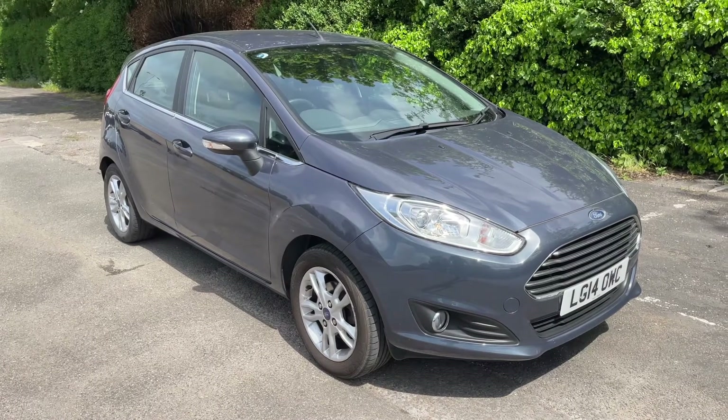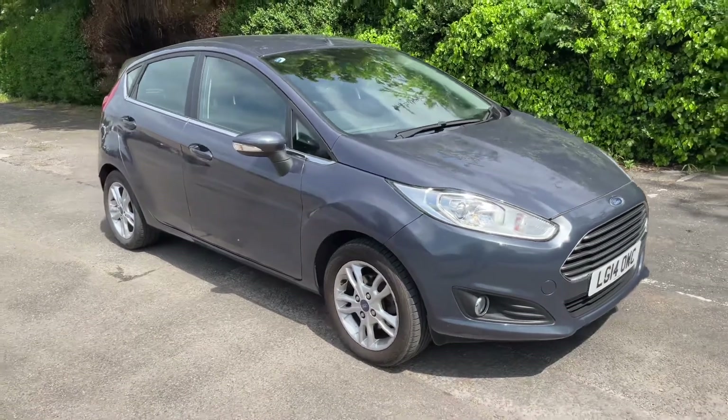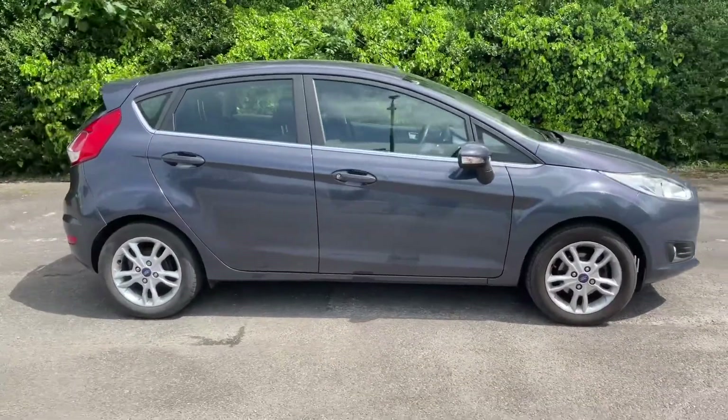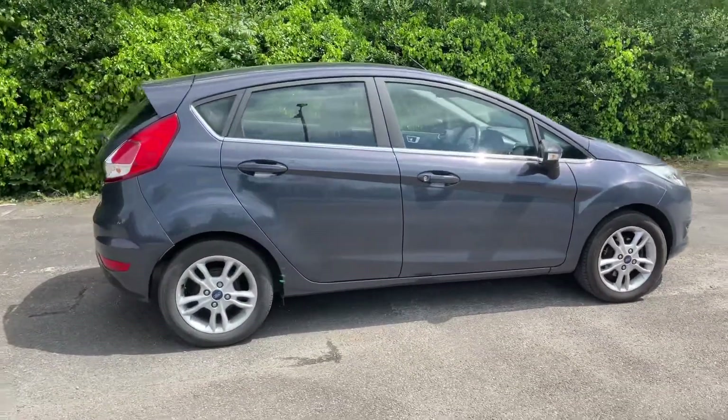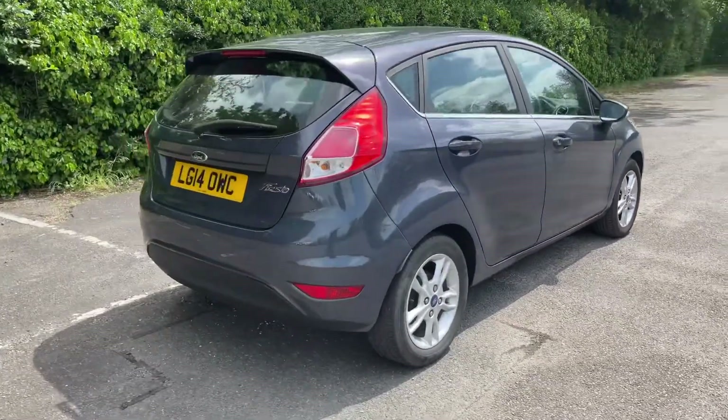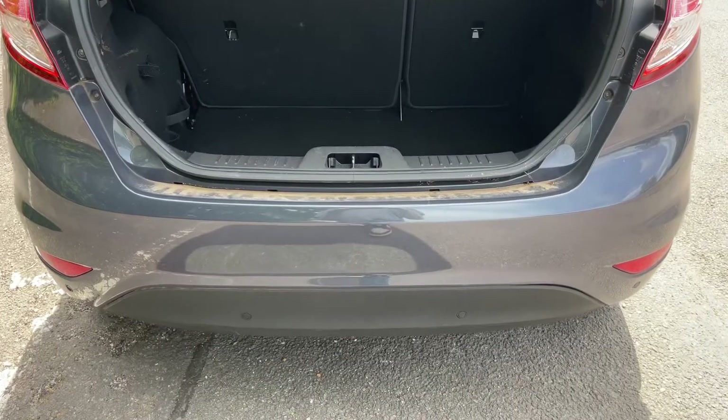Here we have the Ford Fiesta on a 14 plate. I'm going to start off by showing you around the outside of the car, and then we'll hop in and run through some controls on the inside. From the outside you can see it's a five-door car with alloy wheels. Let's start off inside the boot and then work our way around the rest of the car from there.